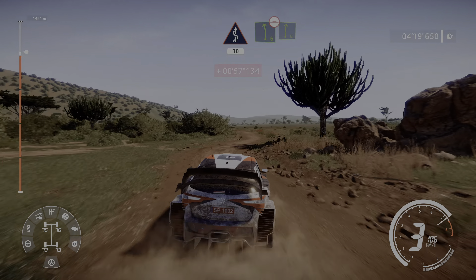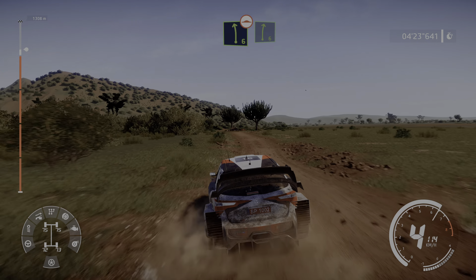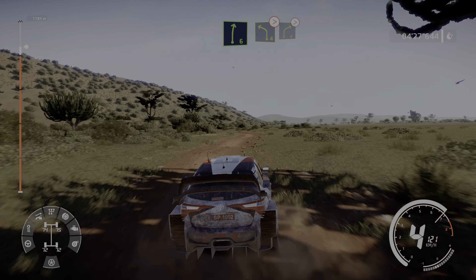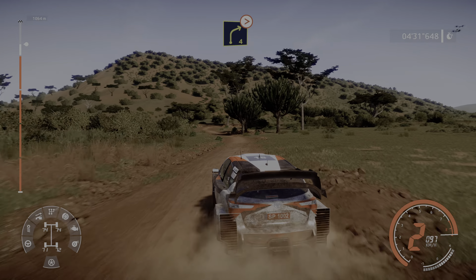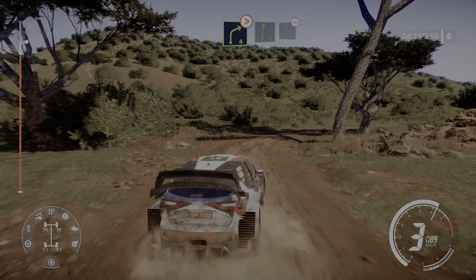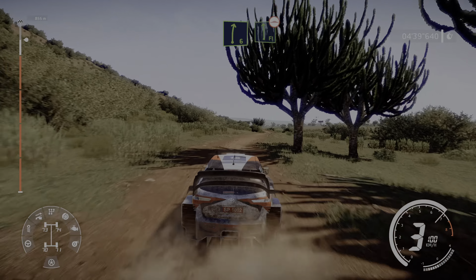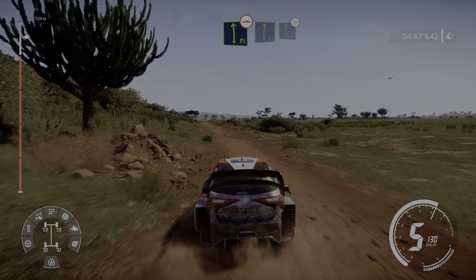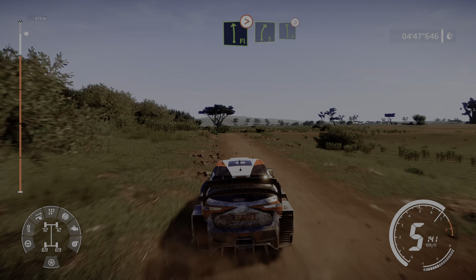Left 6, bumpy, keep in, and right 6. Left 6 bumpy, keep in, and right 6. Left 4 tightens, into right 4 tightens. And right 6 into flat 5, bumpy, keep in, and right 5, into left 6 tightens, 3 out.